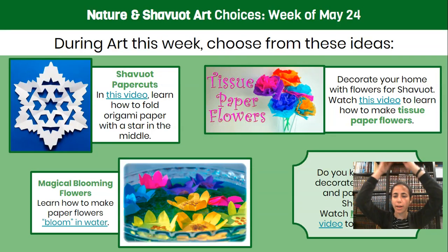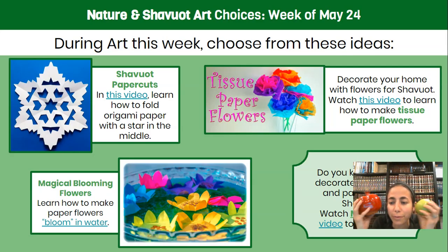Hi there. Just practicing my balancing. So today we're going to talk about Shavuot, and we're going to talk about fruit, and we're going to talk about flowers — some of them a little soggy. So let's get started.